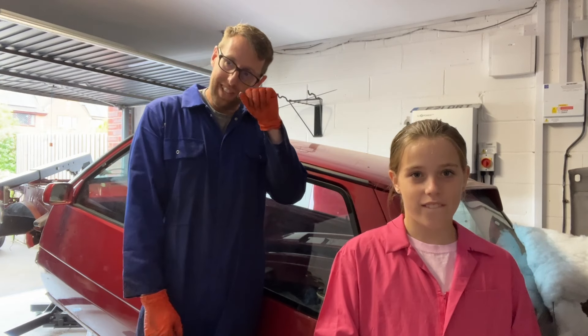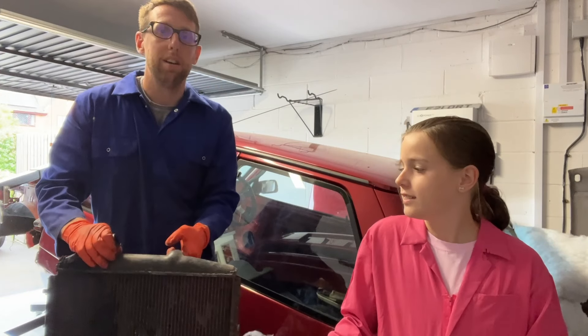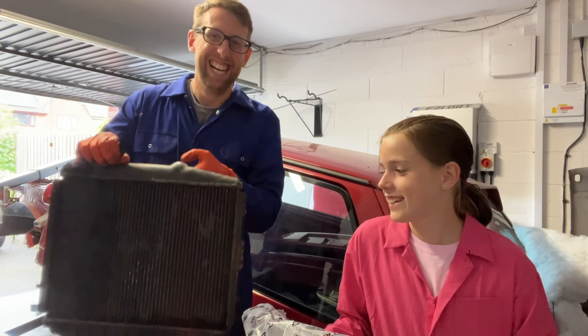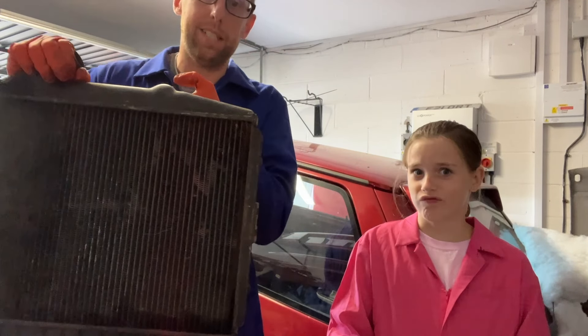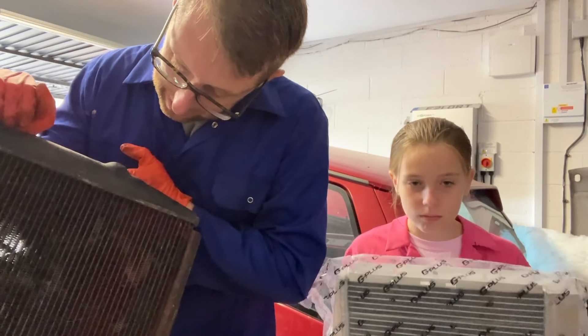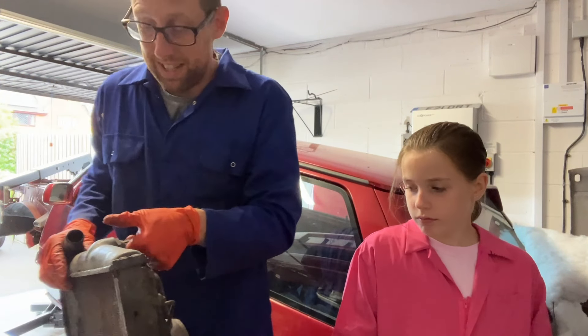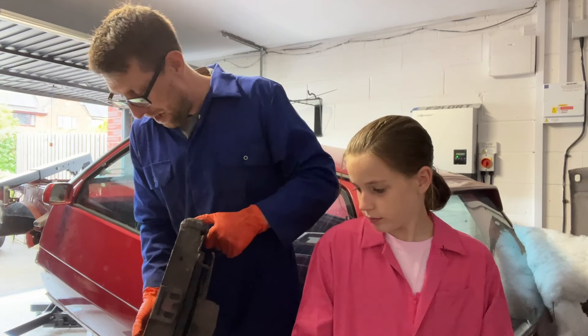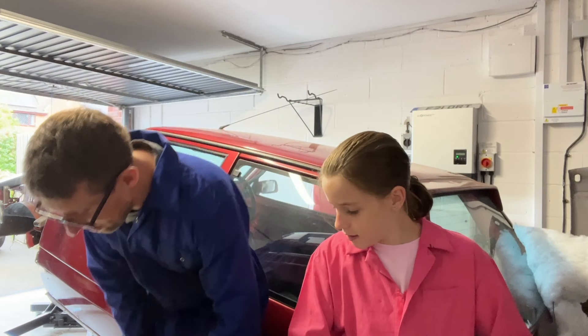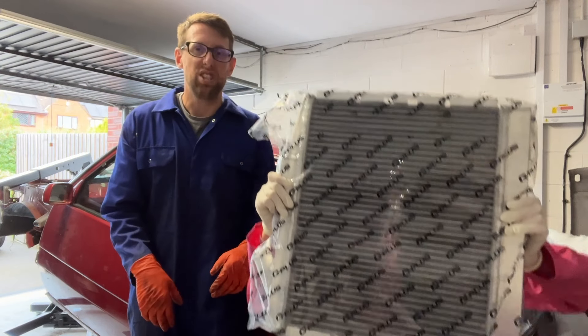Item number two. One thing we absolutely knew with this car is that it has a heating issue - a lot of Renault 5s do. The old radiator had signs of damage - some cracks, and the fins weren't in great condition. It was leaking whatever liquid was left in it. So we bought ourselves a brand new aluminium radiator. It looks nicer and it's a lot lighter as well.